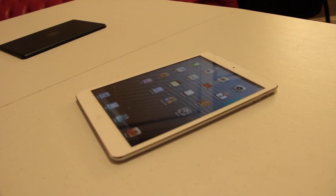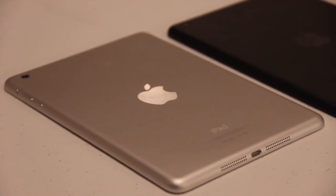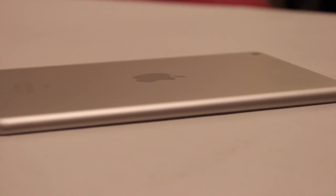I'm just going to throw in a few high quality and close-up shots just to give you a better idea of how it looks in person.